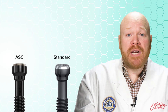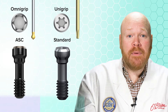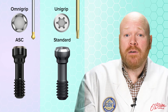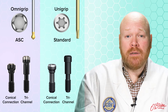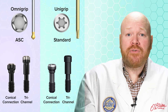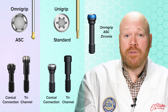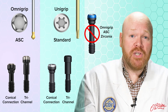The screws for these abutments share the same dimensions as the screws for the non-ASC titanium abutments. The only difference between the two screws is the type of driver required. For each platform size within both the conical connection and the tri-channel implant lines, there are now two screws with identical dimensions — one requiring the UniGrip driver and the other requiring the OmniGrip driver. When ordering replacement screws, it's important not to confuse these new OmniGrip screws with the OmniGrip screws used for the ASC zirconia abutments, as they have very different dimensions and are not compatible with each other.